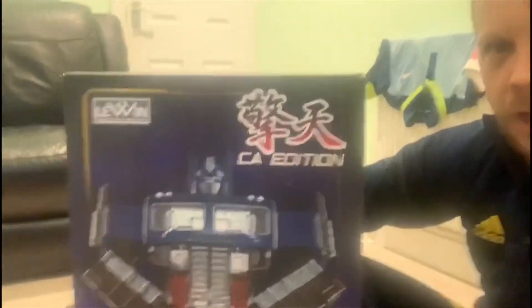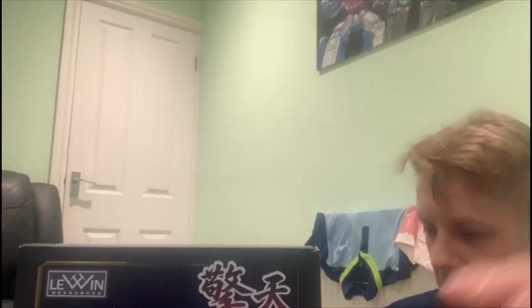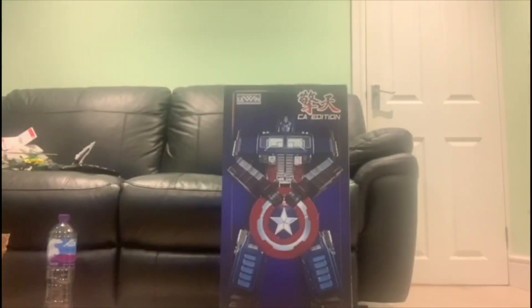Hello, it's Paddy from Fingers and Plastic, and we have an impromptu video because we have Lewin Prime Captain America. And yes, before you ask, Simon — he is almost the same size as me. We are going to do a quick unboxing. Stand by, see how this goes. He's big, isn't he?